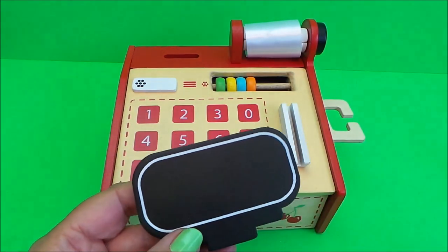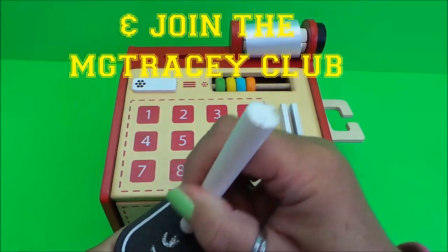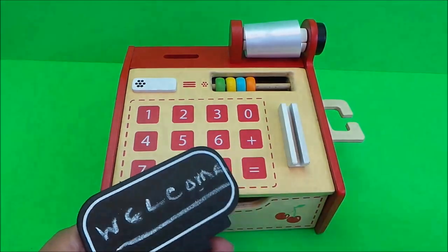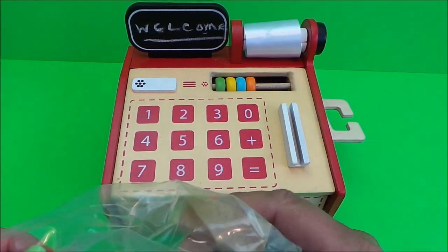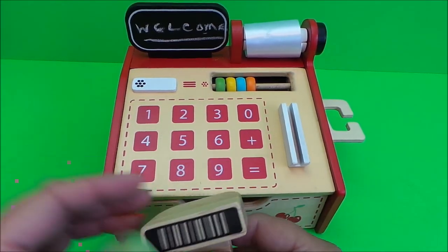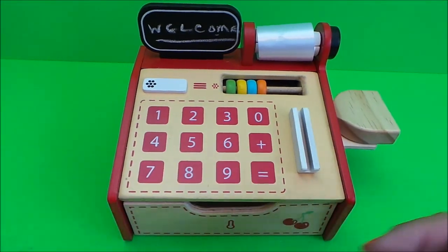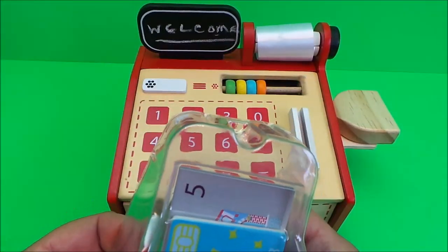Inside the box we had the chalk and chalkboard - I'll just write something on here. Let's write 'welcome to our shop' and put that on the top. Here is our little scanner - it's got a nice feel to this toy, it feels really smooth and user-friendly. We can dock the scanner in there to keep it safe and sound.